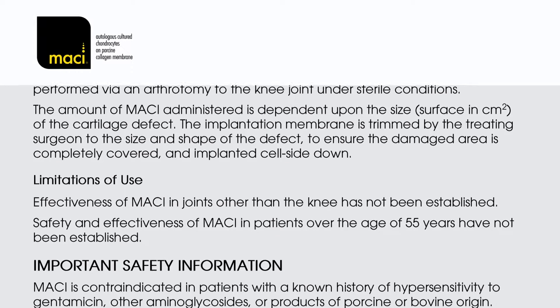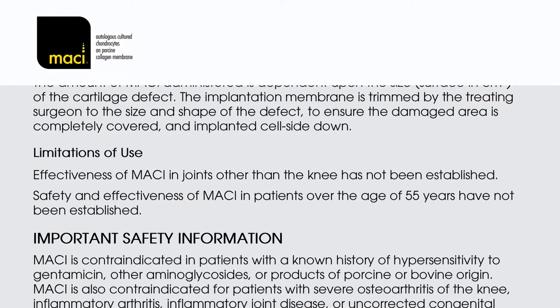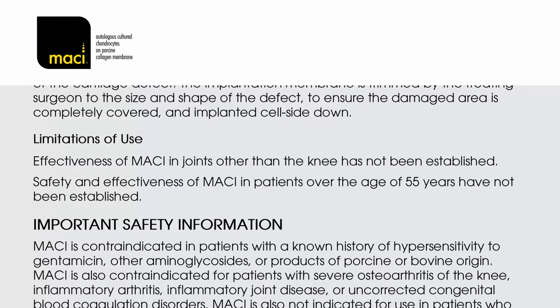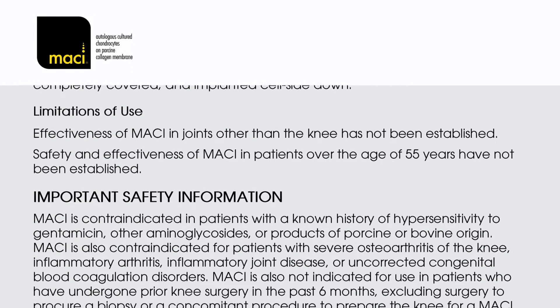Limitations of use: Effectiveness of MACI in joints other than the knee has not been established. Safety and effectiveness of MACI in patients over the age of 55 years have not been established.